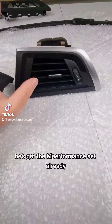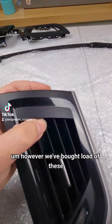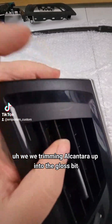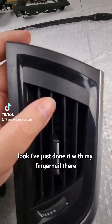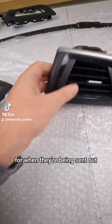Scott's particularly interested in these - he's got the M Performance set already. We've bought a load of these, and we trim the matte bit in Alcantara up into the glass bit. The matte bits on these have all got naturally occurring scratches - it's dead easy to do. Look, I've just done it with my fingernail there.